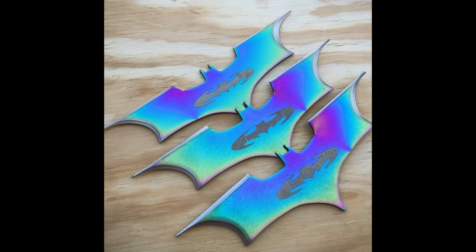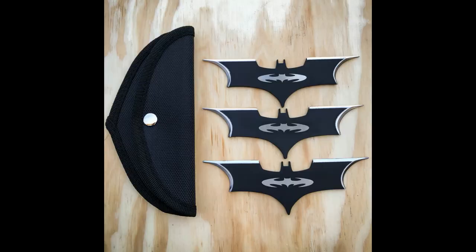On a more positive note, the Batarangs also come in a rainbow steel variant, looking as though they change colors whenever they move or are thrown. This could also make these throwing knives much easier to find when lost, as opposed to these black ones. They also come in a thick nylon carrying case, keeping both the throwing knives safe from the elements and you safe from accidentally cutting yourself because you tried to stick them in your pocket like a dummy.